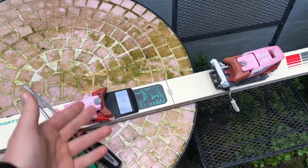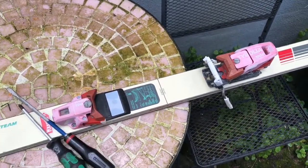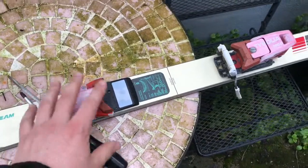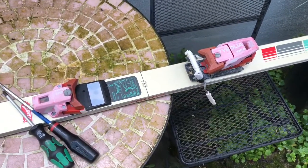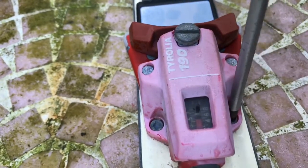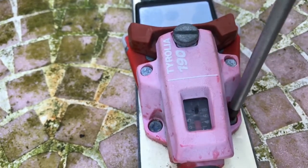Hello, today I'm going to show you how to disassemble the Alpine ski binding. We will need a cross screwdriver and a slot screwdriver. Let's do this together. Let's start at the front part of the binding and unscrew the two cross screws.